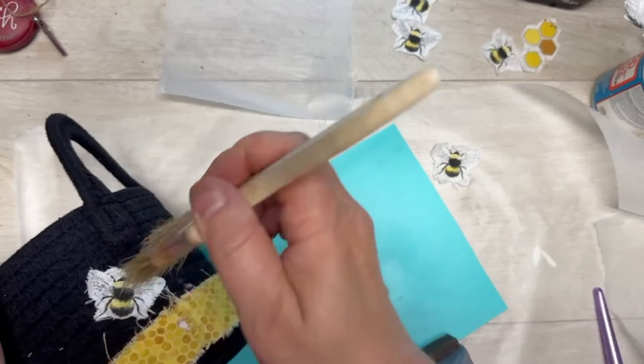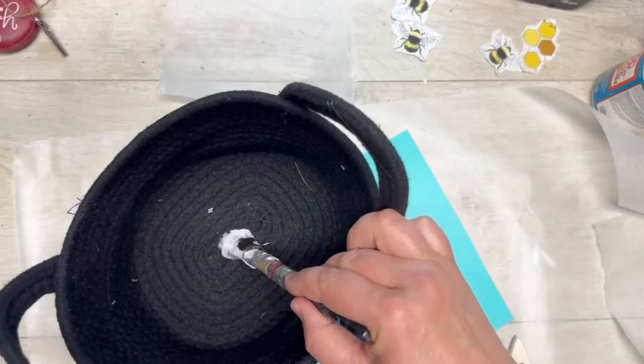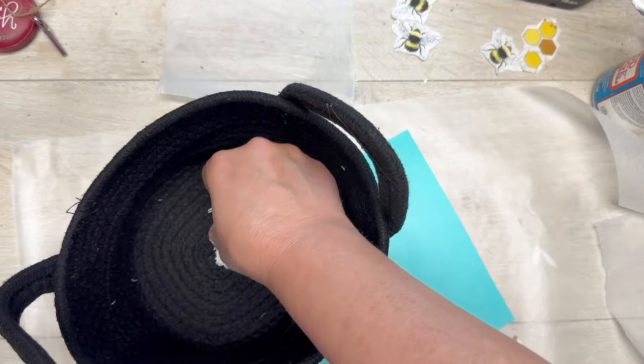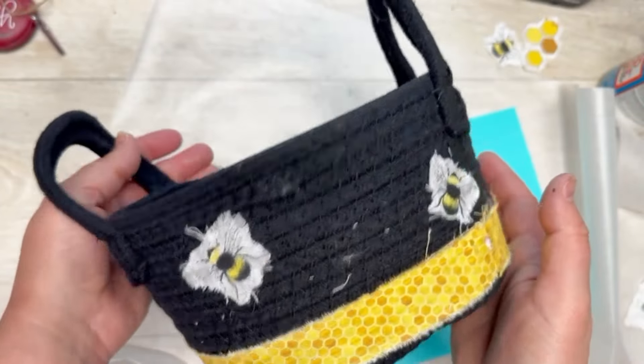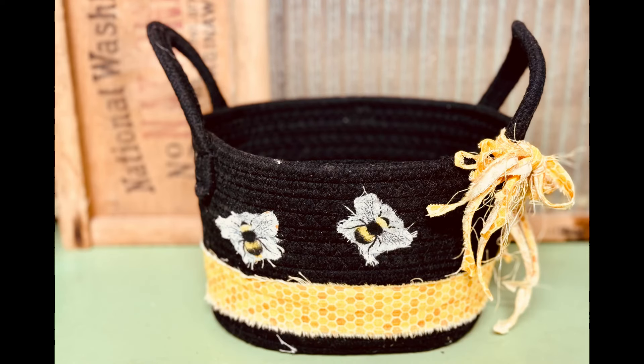This fabric Mod Podge can be shiny on top and I wanted it really rustic. My main goal, honestly, is to make some mug rugs to put in the basket — stay tuned for that! I thought the basket needed something so I did a little fringy, raggy kind of bow on one of the handles.